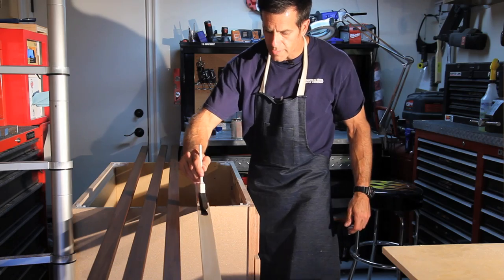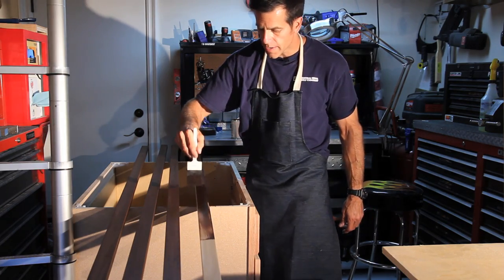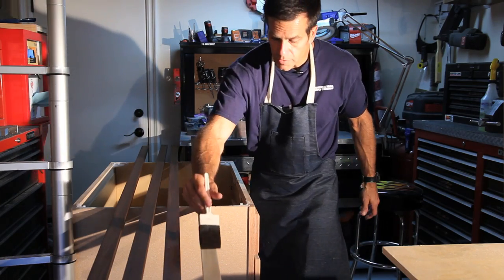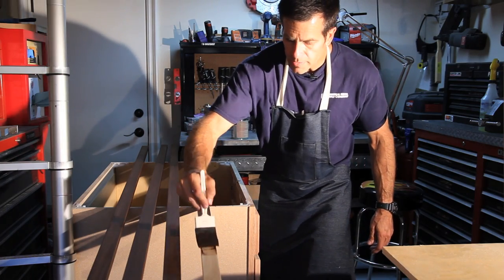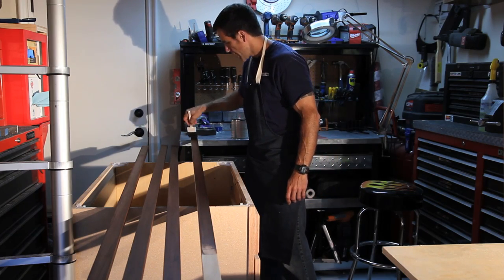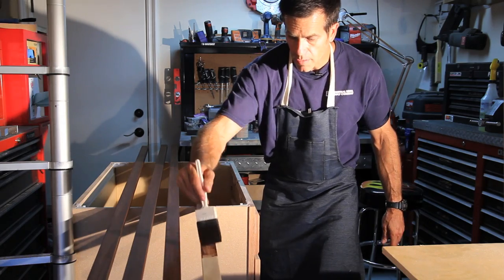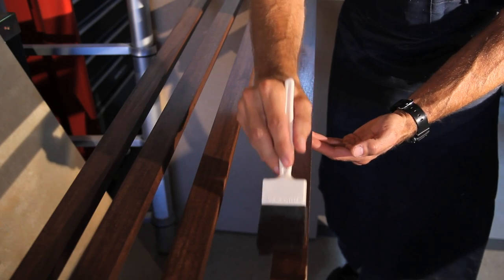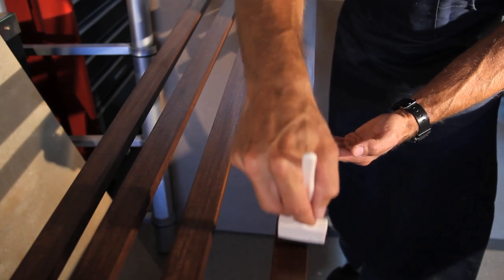It's always a good idea to use a wood conditioner before you stain so the stain penetrates more evenly. But this is the fast and easy bookshelf build. In reality, this gel stain gives me really good coverage — I've used it on a couple of other projects. On this particular project, I'm just brushing it on and leaving it on.